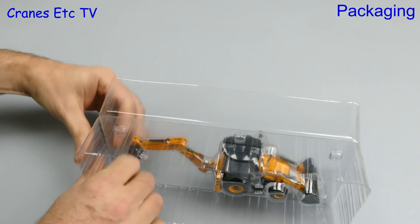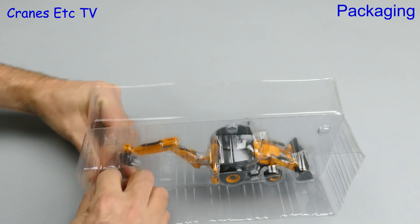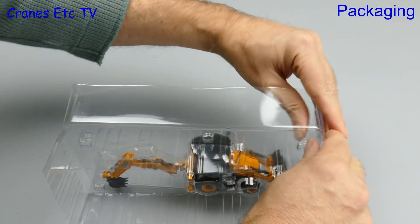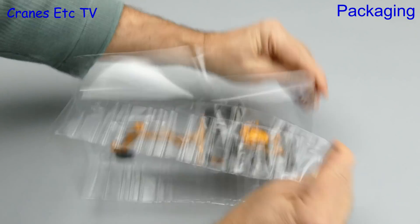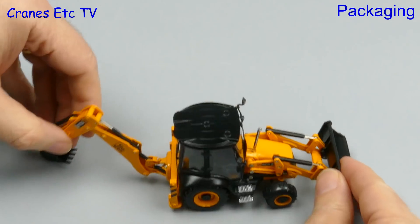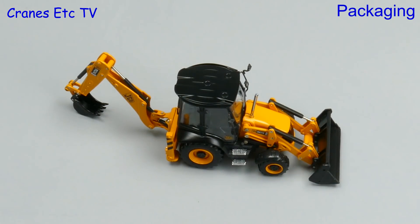There's no information about the real machine and the model is contained between a pair of plastic formers. These are held together by some poppers which take some effort to pull apart and therefore the final release is somewhat explosive. There is no assembly to do on this model because it is complete out of the box.